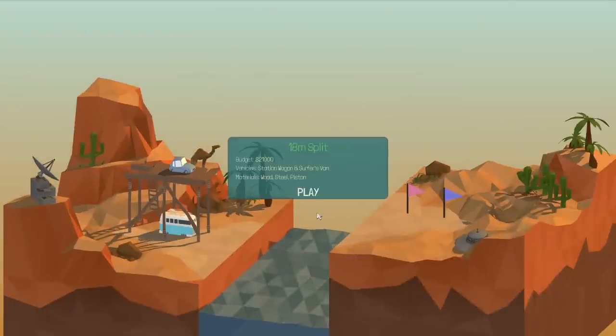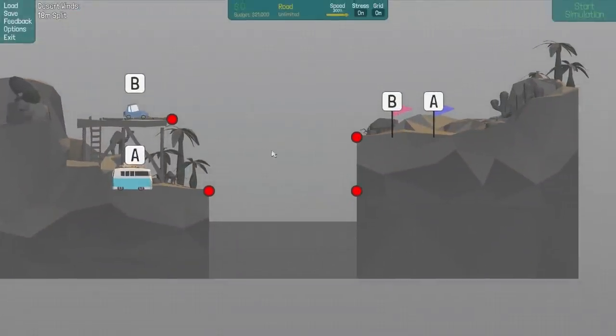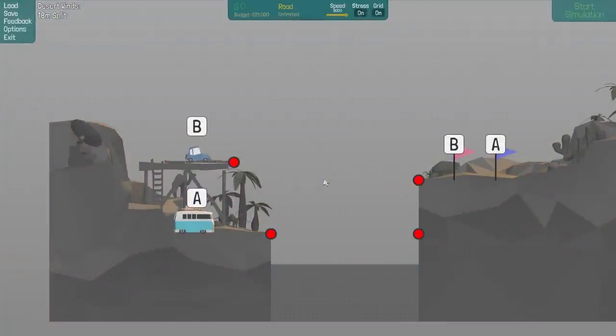Okay, the 18 meter split — I'm a station wagon and a surfer's van. Surfer's van, anyway. We've got — A moves first I imagine, yeah he does. So we've got to make sure A gets up there and then the bridge has to make itself go up so that B can make his way across. We've only got 21 grand.